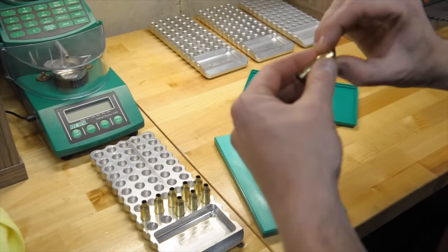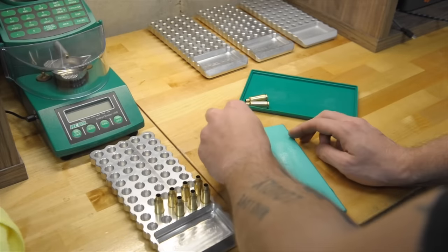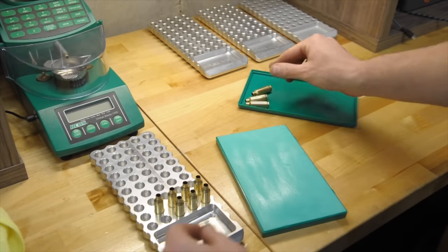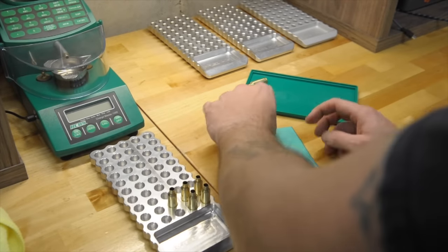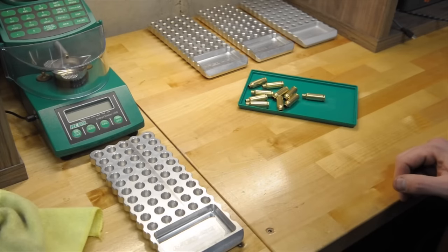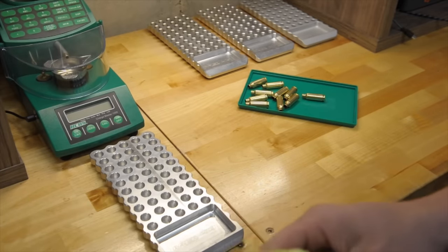Just want to get a thin layer of that lube on there, a little bit on the neck so when it goes through the die it doesn't ruin the brass, mar it up, or get stuck. So there's our ten lubed up — we'll move over to the press and sizing die and go from there.